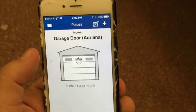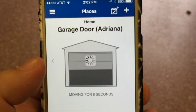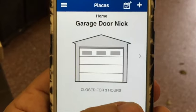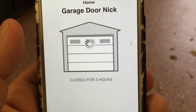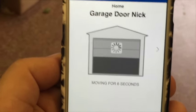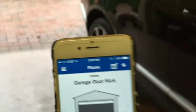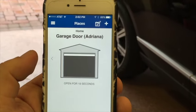Let's see what happens. And as we did that one, it shows you how long it's been closed — it's been closed for three hours. Open for four seconds. And this one's open for 19 seconds.